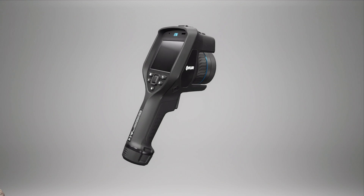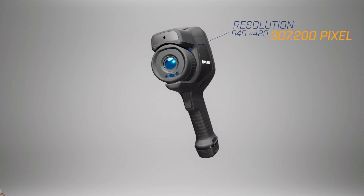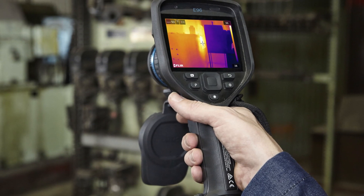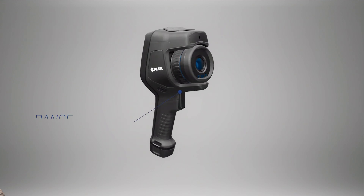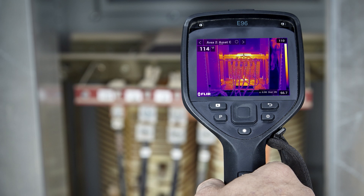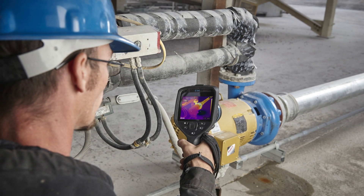This is FLIR's first pistol grip camera with 640x480 resolution — a top-of-the-line camera with some incredible features. We're talking 8x digital zoom, a super high temperature range, FLIR's patented imaging technology, and more for clarity, accuracy, and precision.